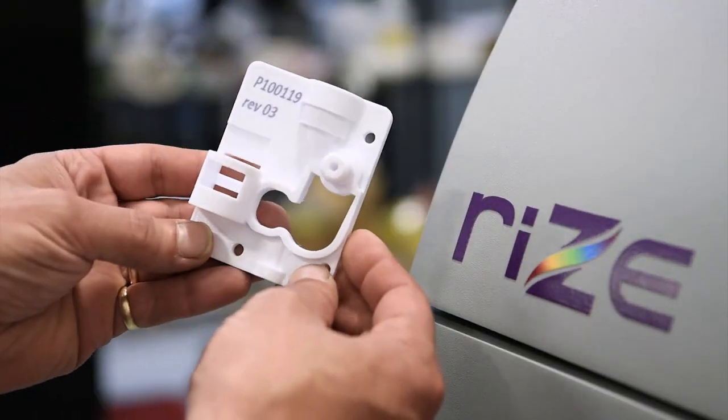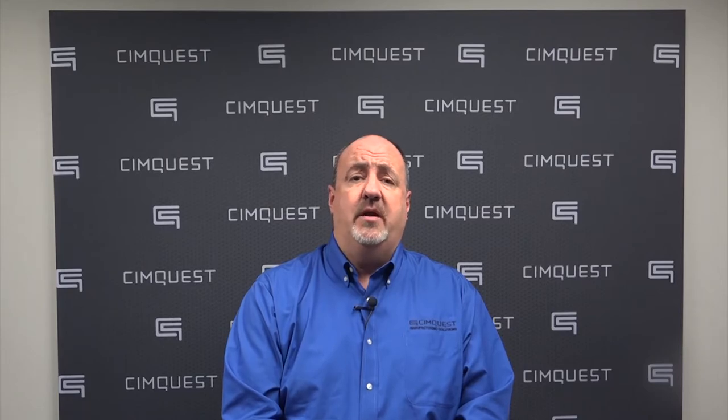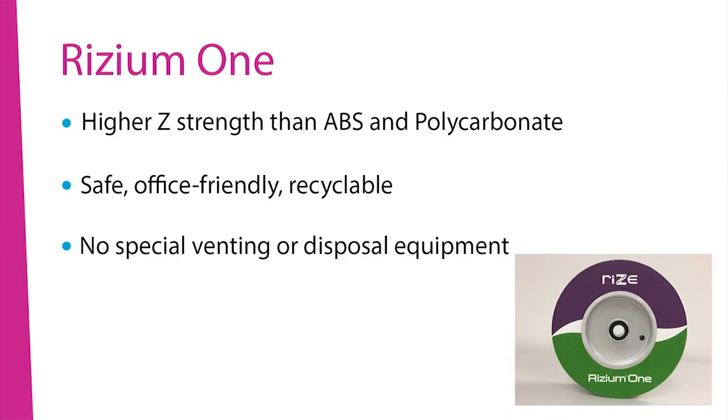The RISE-1 further distinguishes itself with a special compound of engineering and medical grade thermoplastic. It creates parts with a higher Z-strength than common extrusion-based materials, such as ABS and polycarbonate.